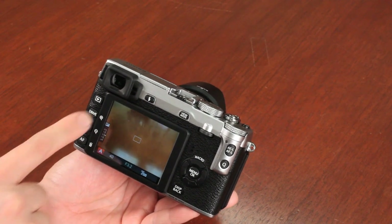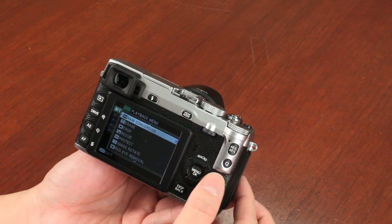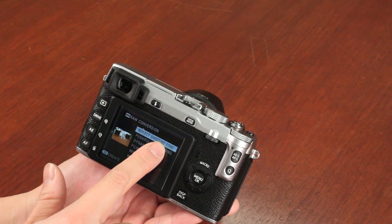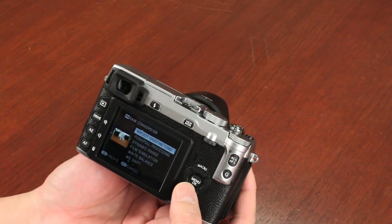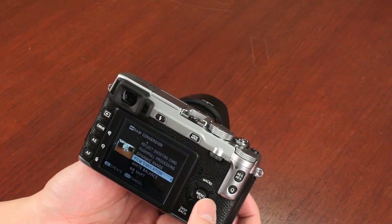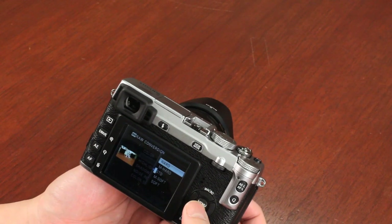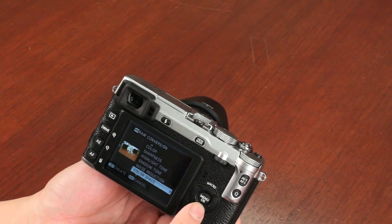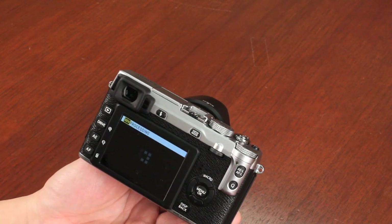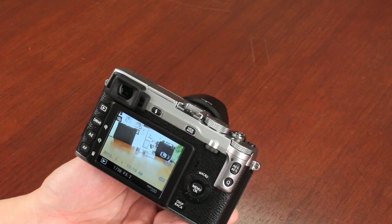The great thing with this camera is that it also has a RAW conversion option. In playback mode, if you want to convert an image to JPEG, push the menu OK button and select RAW conversion. You can adjust various options: push-pull processing to over or under expose the shot, increase or decrease dynamic range, set a film simulation mode, adjust white balance, color, sharpness, highlight, shadow, noise reduction, and color space. When ready, push the Q button and it processes and converts the RAW file to a JPEG right on the camera itself.